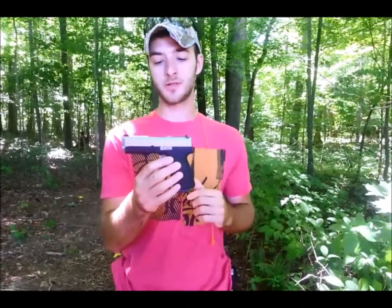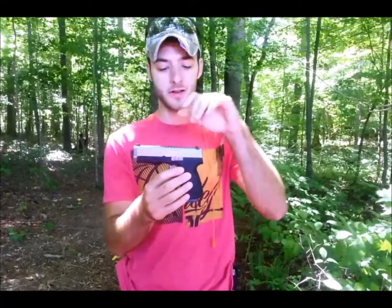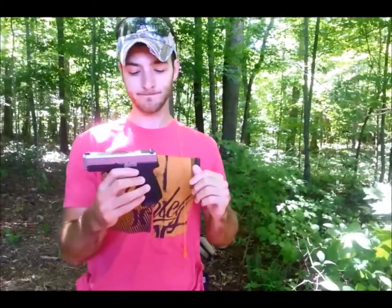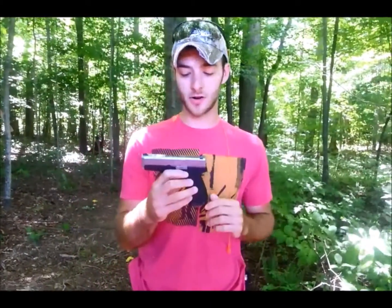So to get started, this is going to be a really nice concealed carry option for you guys out there. It's a very lightweight and very slim gun. It's a single stack gun. So we're just going to go ahead and get started on talking about this one.